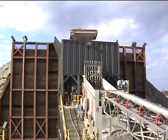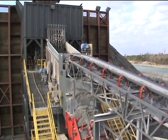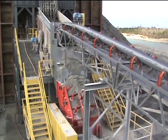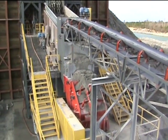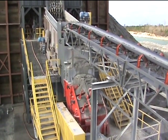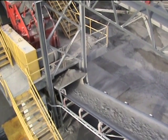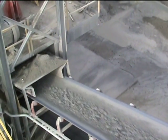From there, the oversize goes from the screen into the Hazemag bank. This is the APH extra heavy duty primary impactor with an extra heavy duty Q rotor — a 350 horsepower impactor. Here is a look at the product coming out of the Hazemag bank, appearing to be about 3.5 inch minus.